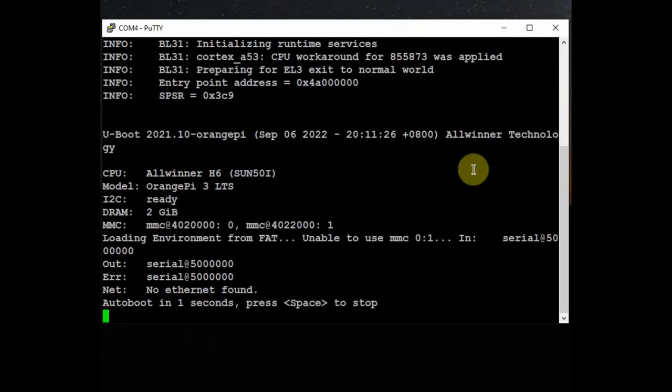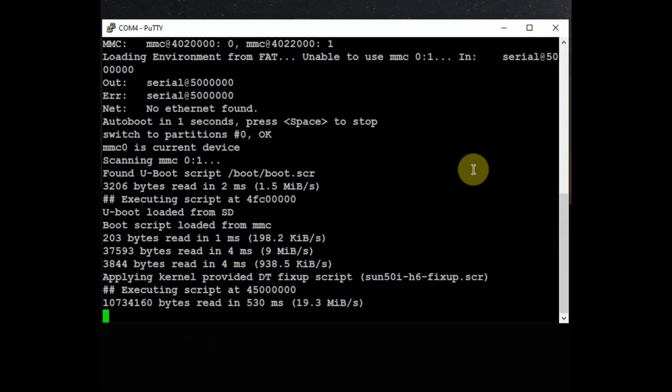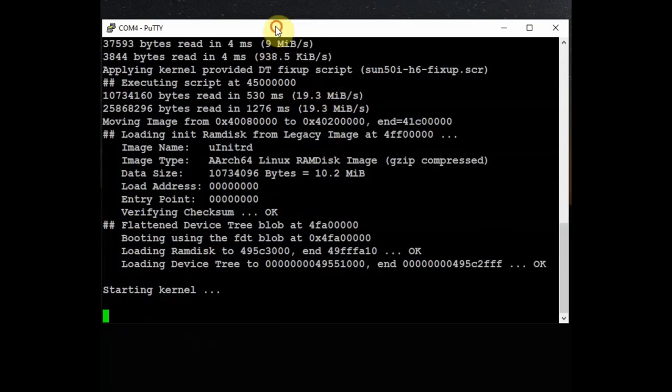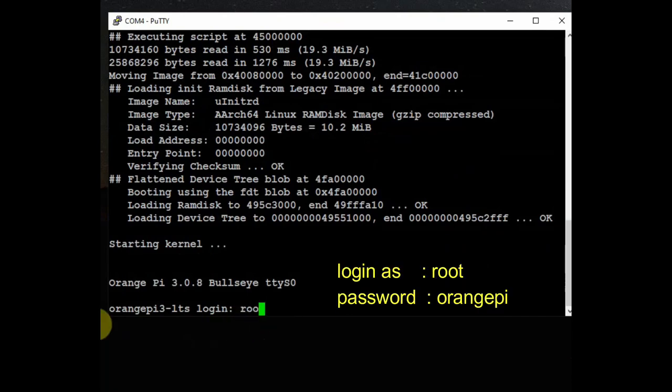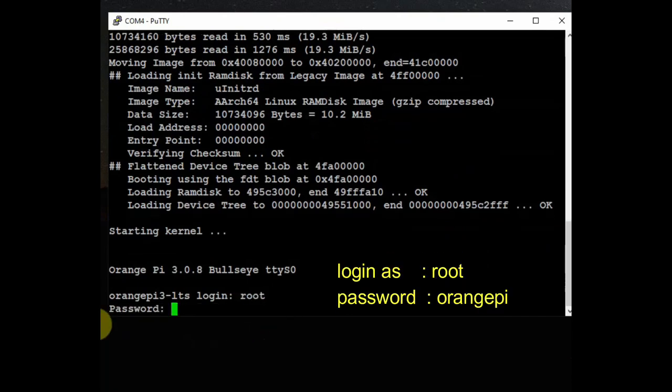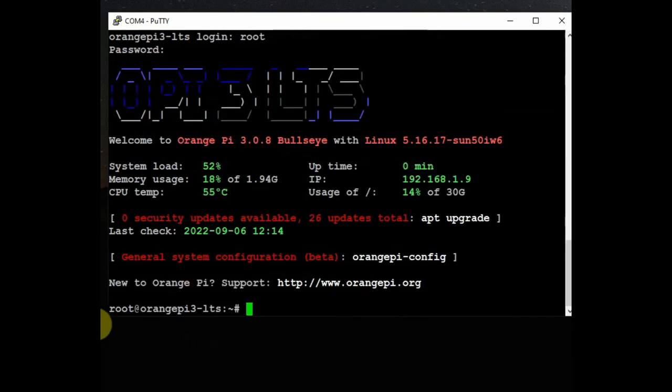Click on Open — a black screen opens. When you power on the Orange Pi you can see the boot-up window, and finally you get the login window. Login as root and the password is orangepi — this is the default login. You get the terminal for Orange Pi 3 LTS.